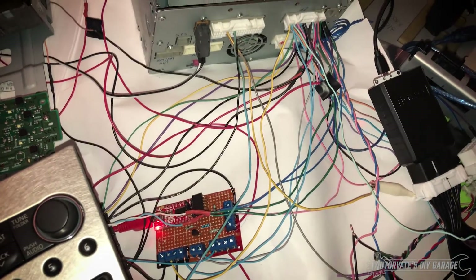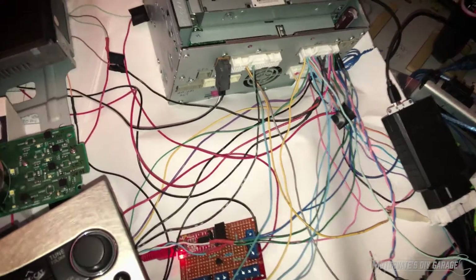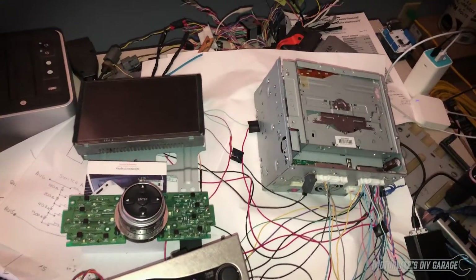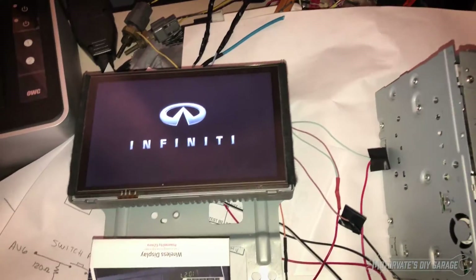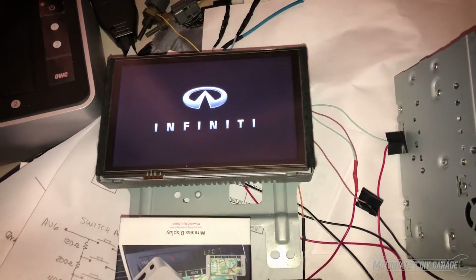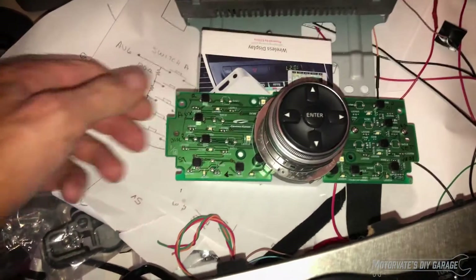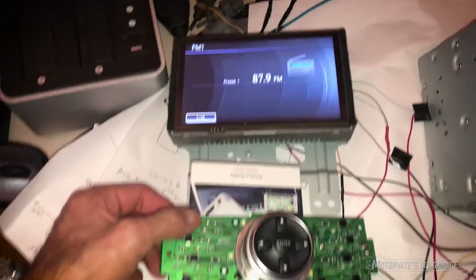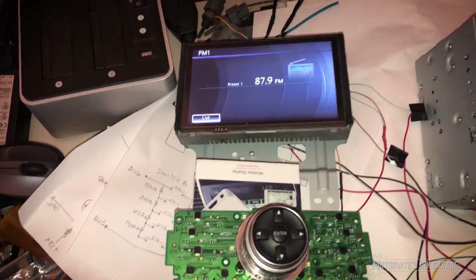It is giving me feedback as I'm learning and trying to figure this stuff out. So with that said, let's power up the units. Here we can see it says Infinity — that's good. And there we are on the radio. So the top left button here is to change AM/FM, and as we can see, it's not working.